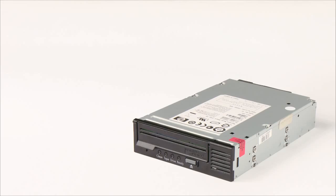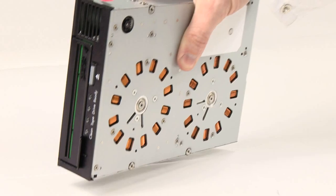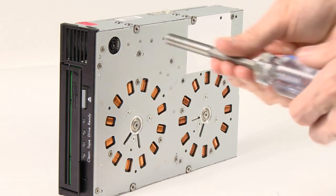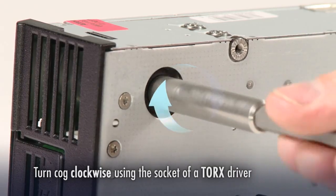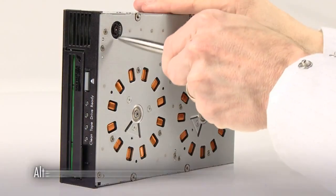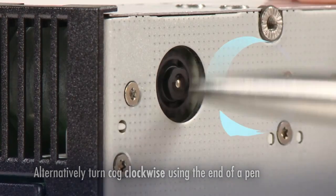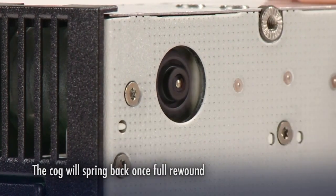Now let's look at the manual cartridge extraction process for a half height LTO drive. First, place the drive on its side as shown to provide access to the underside features. Next, turn the cog on the underside of the drive clockwise using the socket of a Torx driver. If a Torx driver is unavailable, the end of a pen can be used. This positions the pin parking mechanism so that it is ready to accept the tape pin. Once the cog is fully rewound, it will spring back by itself.